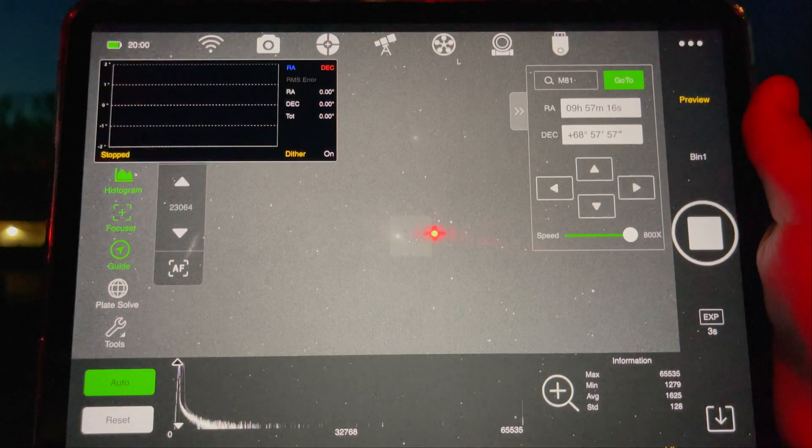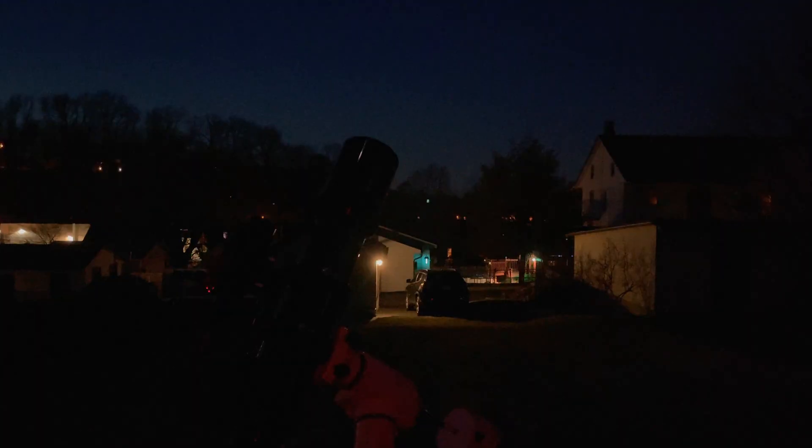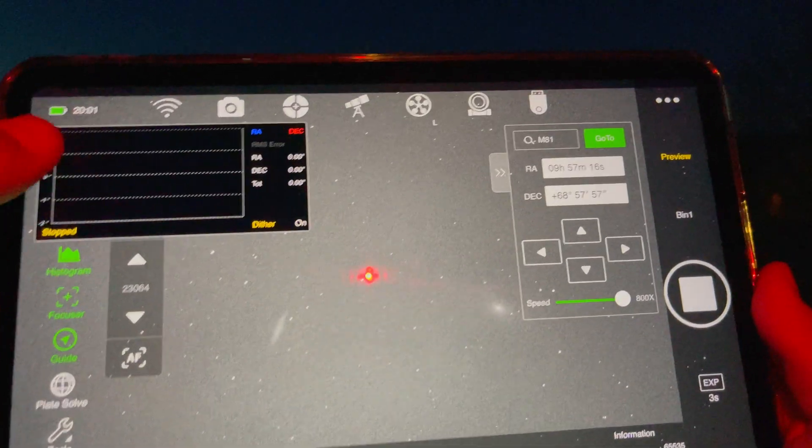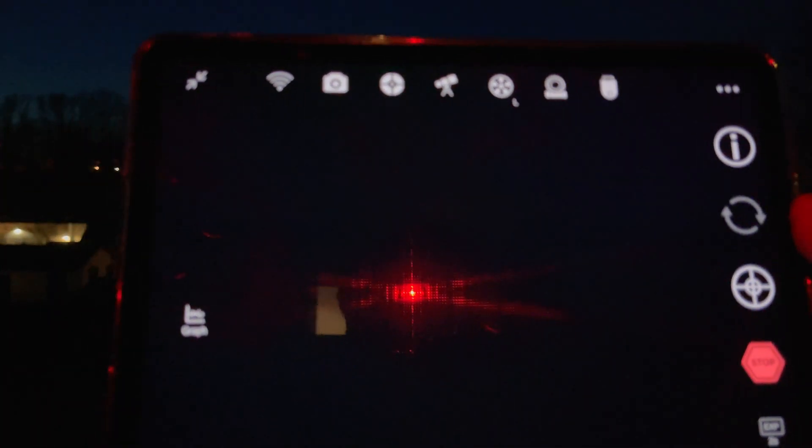In about five more seconds our target appears — there we go. It's centered nicely on screen, very nice. Both targets are centered there. All that's left now is to start guiding.